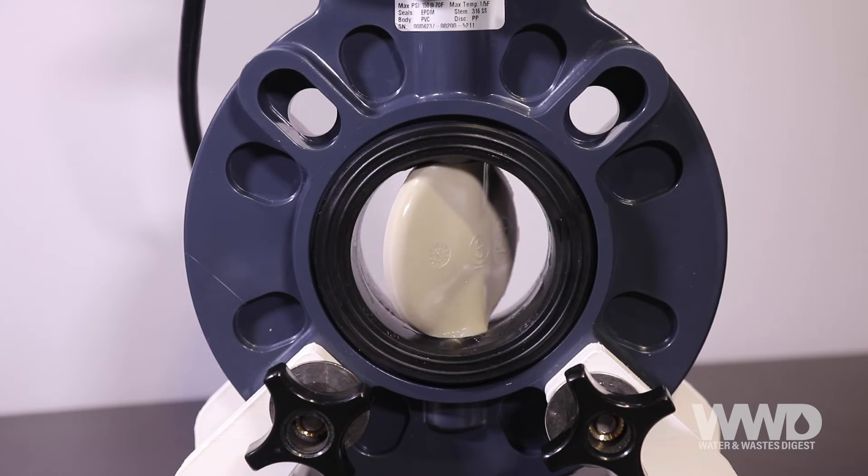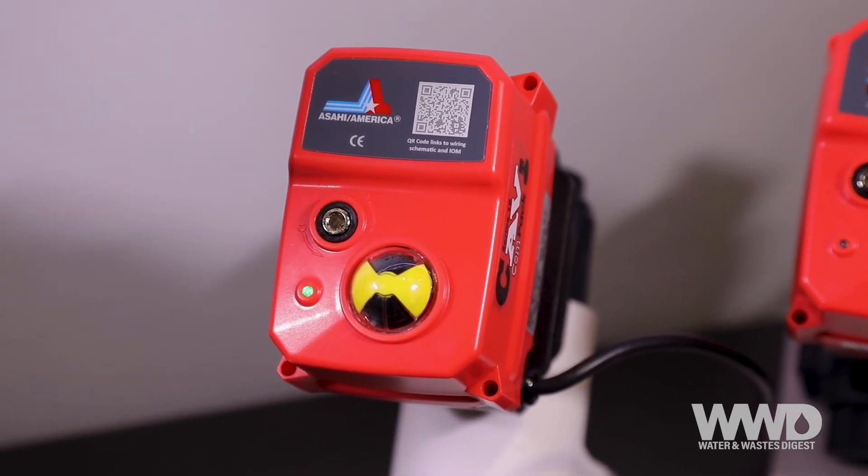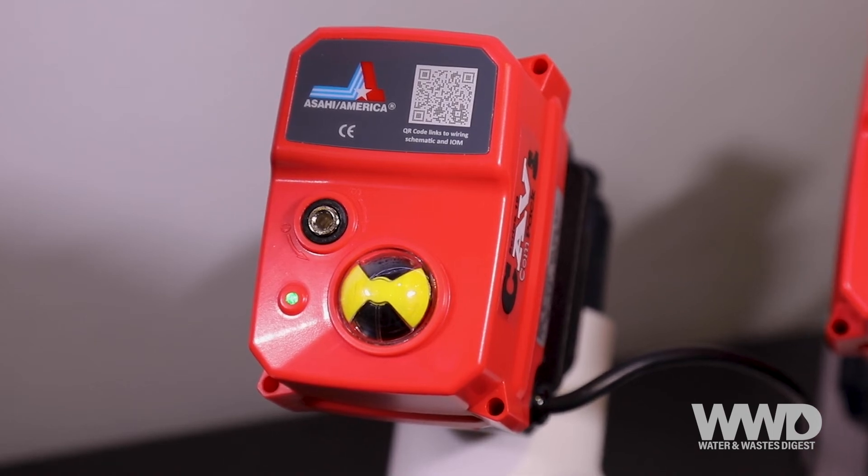The Series 19 can be utilized in multiple applications, from on/off and isolation to flow control. The Series 19 Compact is perfect for OEM applications where performance is critical but space is at a premium.